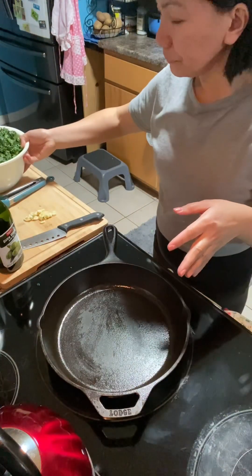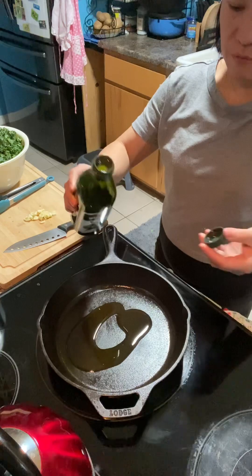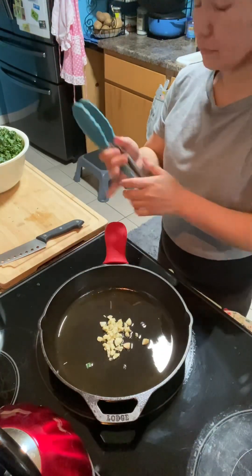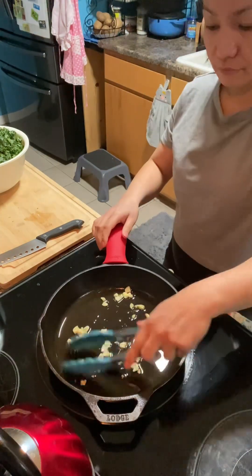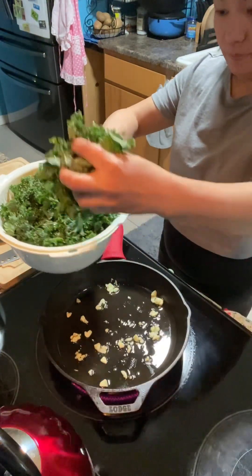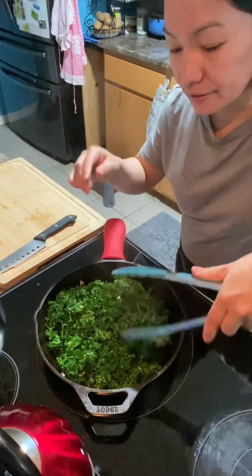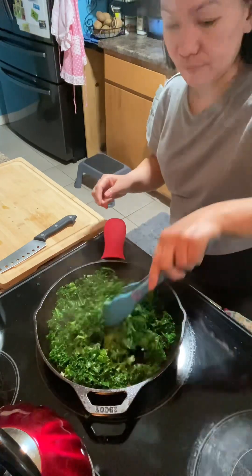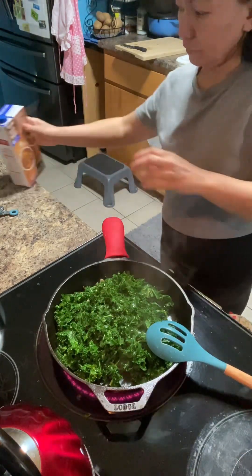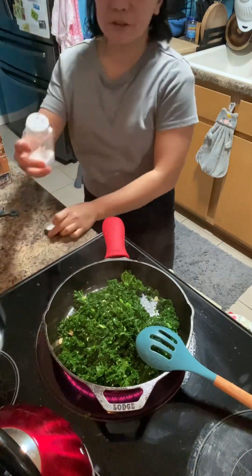We're gonna cook this kale. Olive oil, we're gonna put in the garlic and sauté it until fragrant. We're gonna cook the kale and add a little bit of chicken sauce. And thicken it with salt, just like that. Now it's done, it just cooked like this.